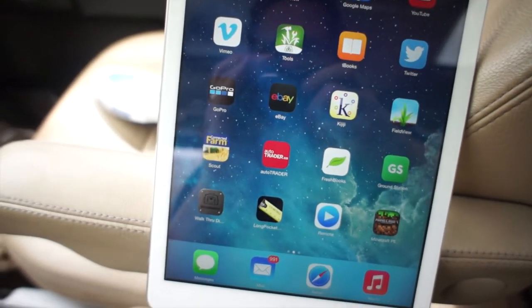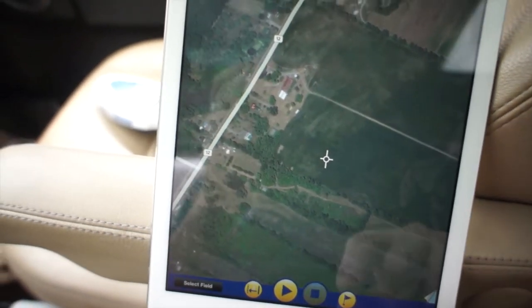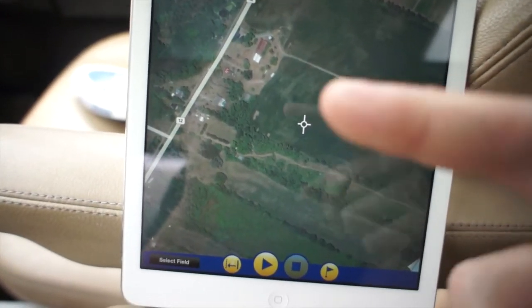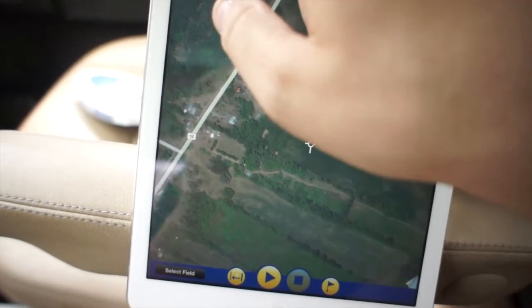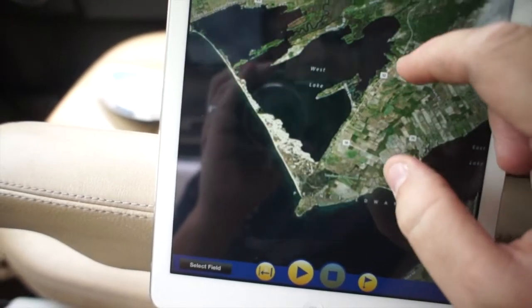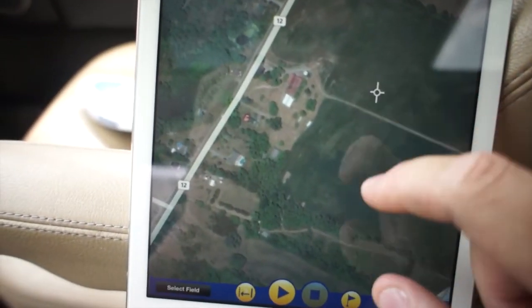One of the things that comes with the Green Seeker handheld is the free Trimble Connected Farm Scout app. This is a normal farm note-taking application with satellite imagery where you can create notes and comments throughout the field. One of the features is to input your NDVI ratio and it will make a recommended side dress or mid-season application recommendation. We go to Map and Scout, zoom to the farm — we've moved locations — and here's the McGee Farm.